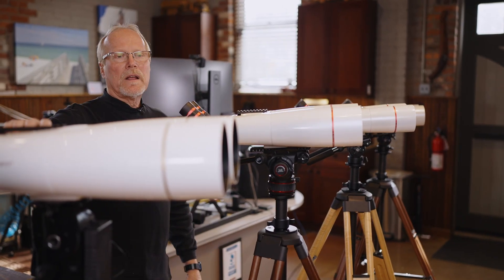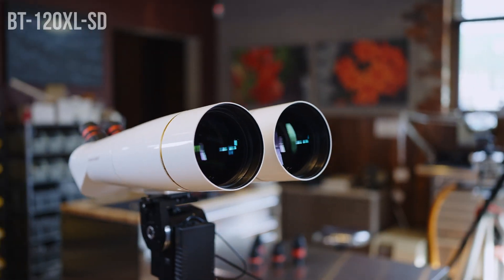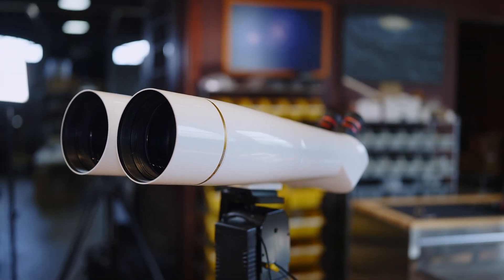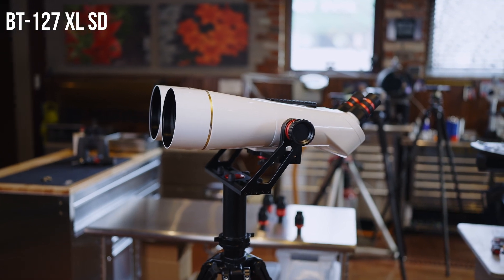The larger models are only available in SD, so the BT120 and the BT127 are only available with the SD super low dispersion glass that eliminates 100% of chromatic aberration.